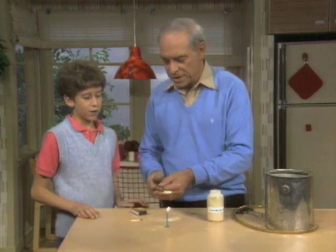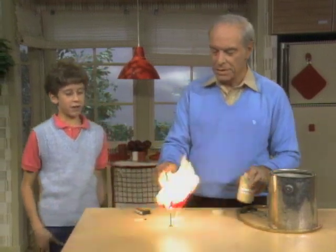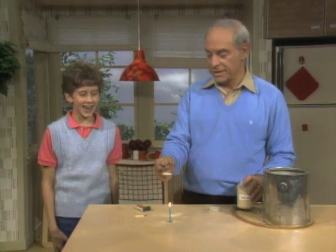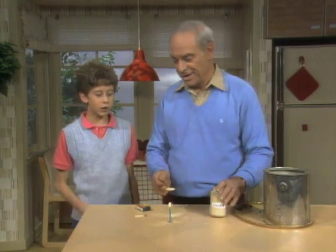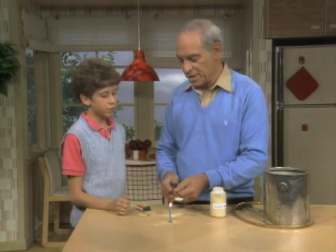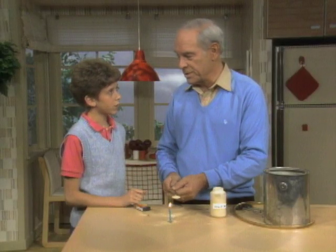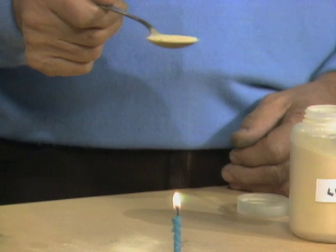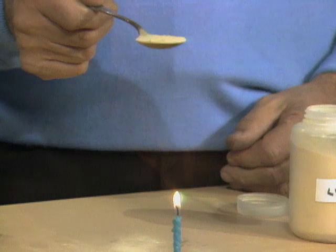Now step back just a little bit, because I'm now going to do this. Certainly it's flammable, isn't it? Well, if it's flammable, how come it didn't go out when you put it in there? Think. What's the difference between the way it is now and when I sprinkle it over the candle? Well, it's more concentrated there in the spoon, so each little grain doesn't have a good supply of oxygen. Right, and you need lots of oxygen to have a good fire.